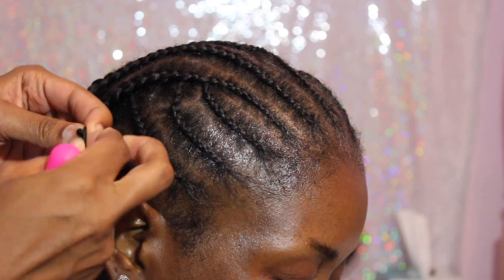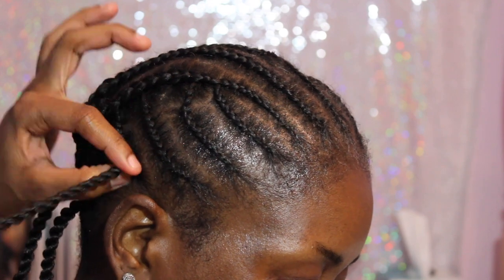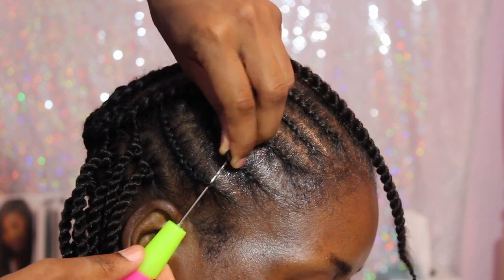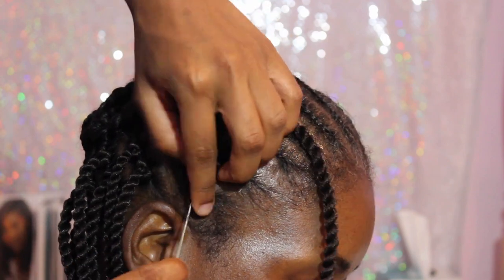These twists were very tight, so I had to kind of unravel the twist to get the hair inside of it. But once the hair is inside, it goes tightly against the scalp and against the braid, and it really secures greatly. Right here I'm showing you how I'm going on top of the braid with the twist.